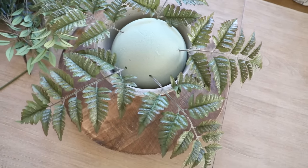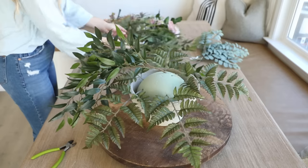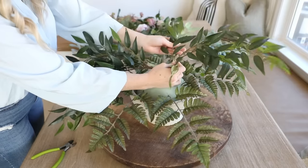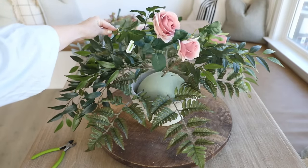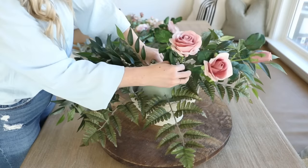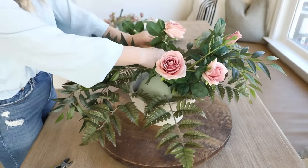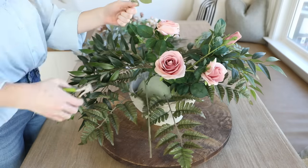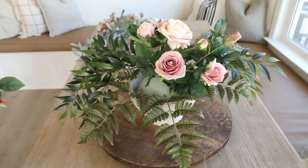Once the bottom layer of greenery is set, I add two longer pieces of greenery — think of these as giving the piece wings, stretching the arrangement and adding width. Then comes the fun part: adding the statement florals. I spread these evenly all over the piece and you can see they quickly become the face of the arrangement. Their placement matters, but if you concentrate too many in one area it's easy to pluck them out and rearrange them.